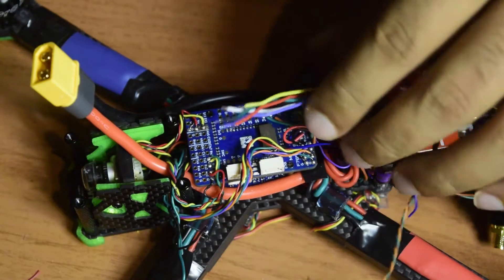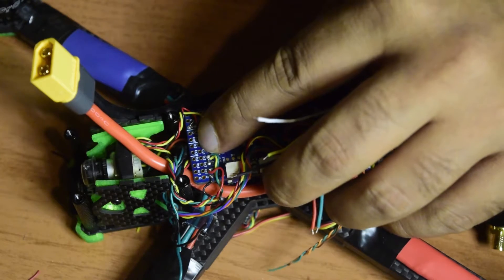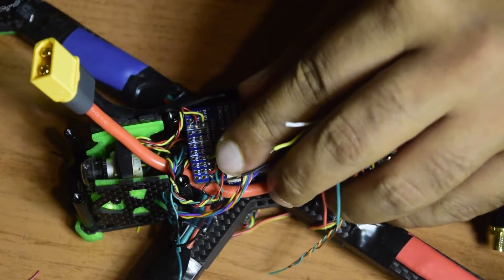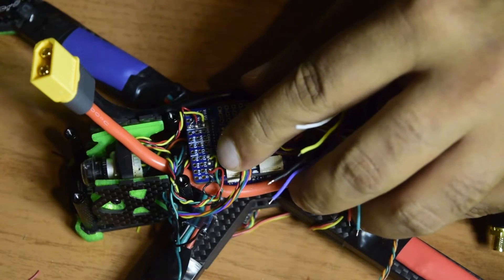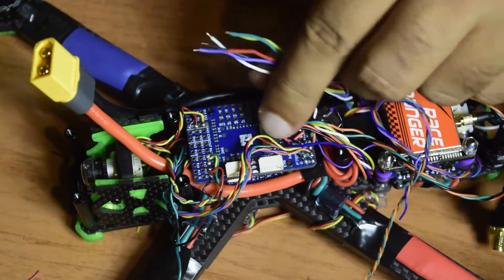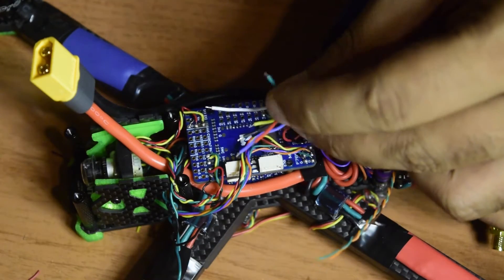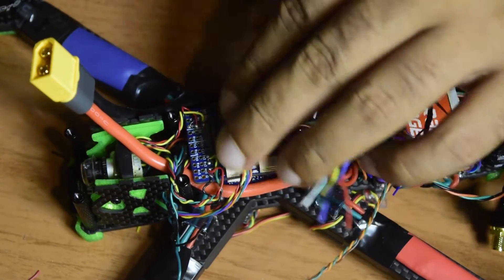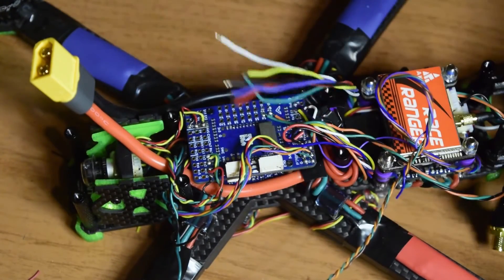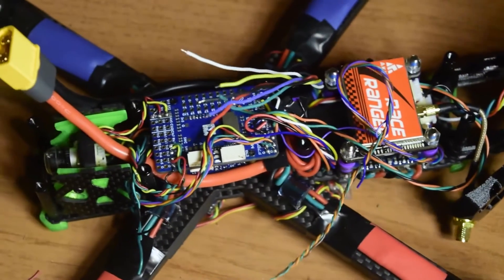Now let's connect the GPS to the flight controller. The pins on the flight controller are DA1, CL1, TX2, RX2, 5V, and Ground. Red wire is power and black wire is ground. Yellow is RX on the GPS side, so it goes to TX on the flight controller; blue is TX on the GPS side, so it goes to RX on the flight controller. Let's connect them in the correct sequence.